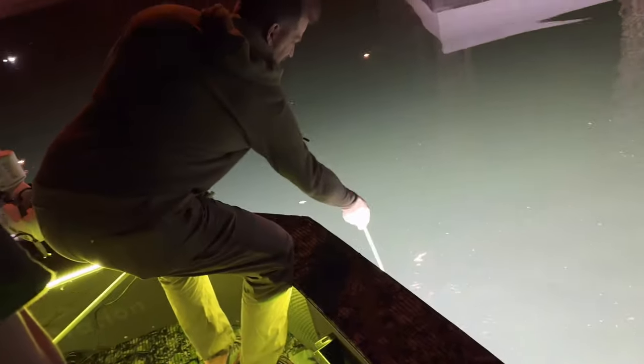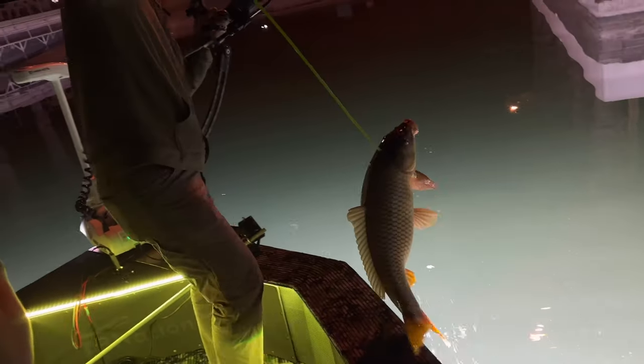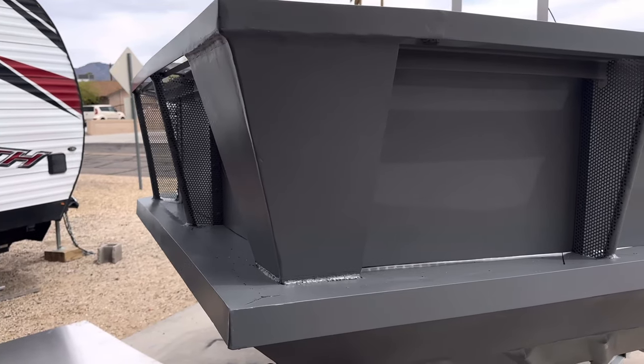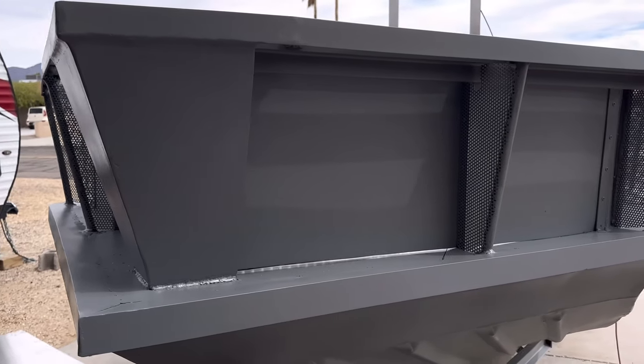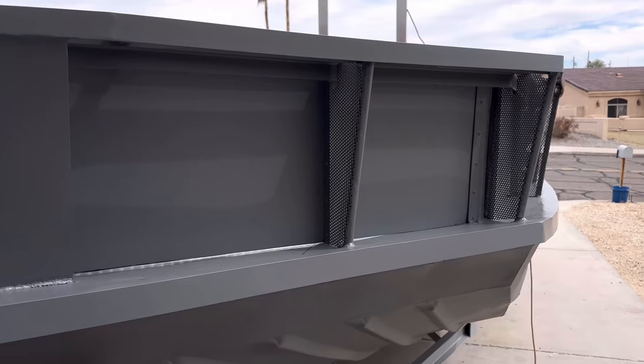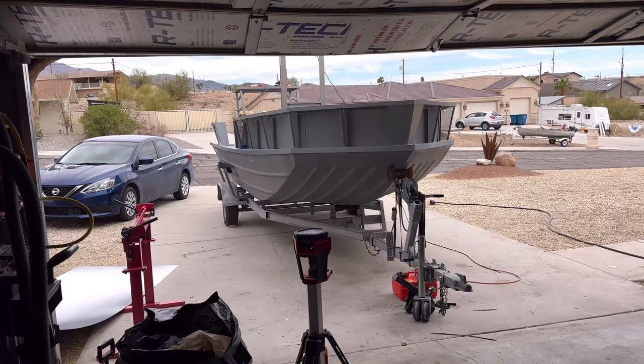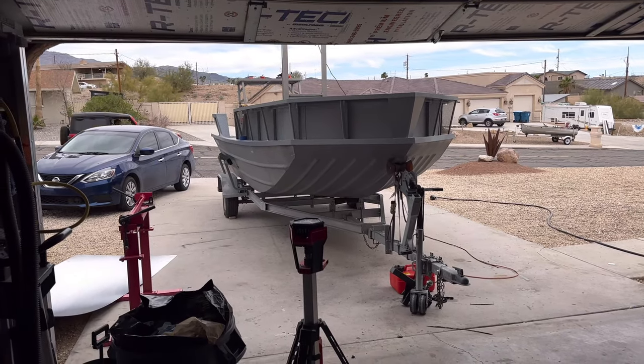We're going to take you through the process of installation and how we rigged the boxes. If you watched the previous video of how we framed this monster, we left off right here. We went ahead and painted it the same color — coastal gray — and found the spray paint match at Walmart. We really lucked out on that; it saved us from having to repaint the entire boat.